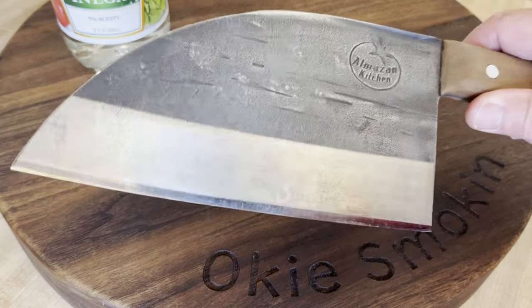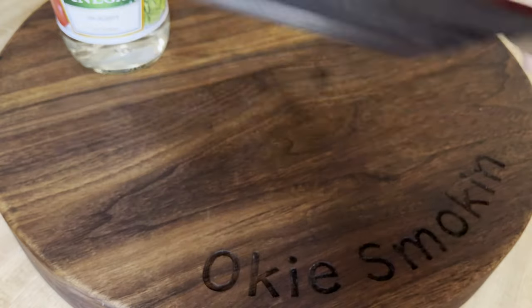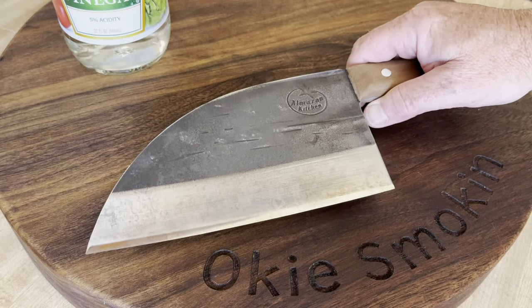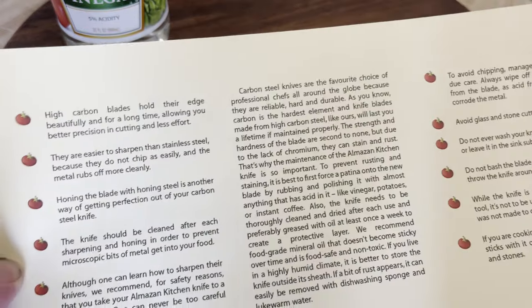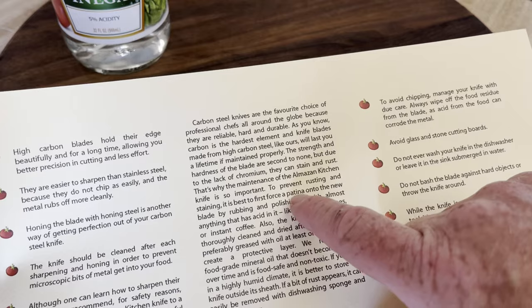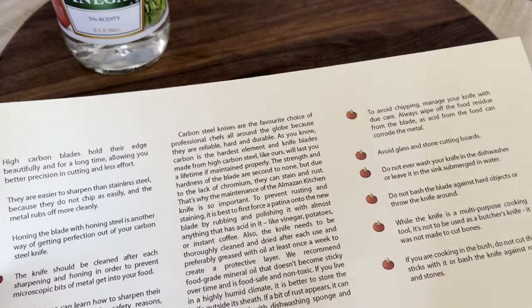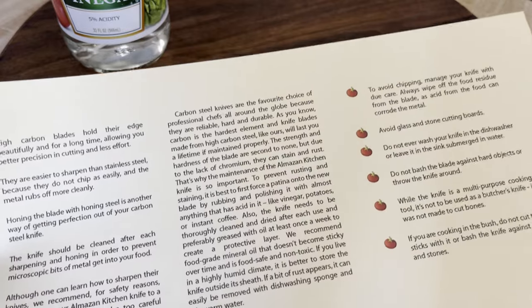This is the Almazan kitchen knife that I reviewed on the last video, and today I'm going to add a patina to it, which the instructions state to do to prevent rusting and staining. It is best to first force a patina onto the new blade by rubbing it with almost anything that has acid in it, like vinegar, potatoes, or instant coffee.